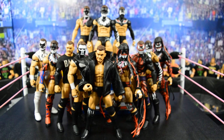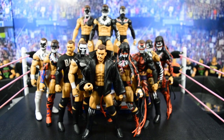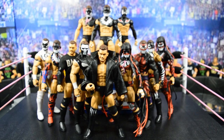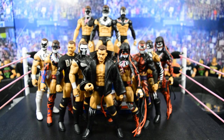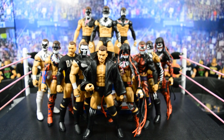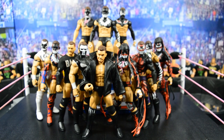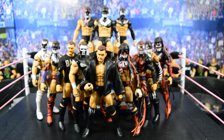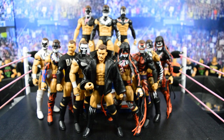What is good everybody and welcome back to another My Damn Toys video. Today I am bringing you one of the more exciting collection videos in my entire WWE figure collection — my Finn Bálor collection. As you can see I have quite a number of Finn Bálor figures, and I want to take you through each individual one like we have done in the past with my collection videos.